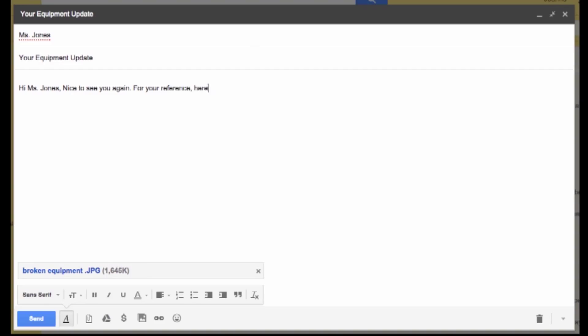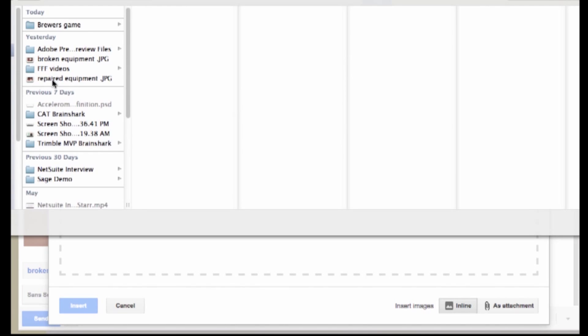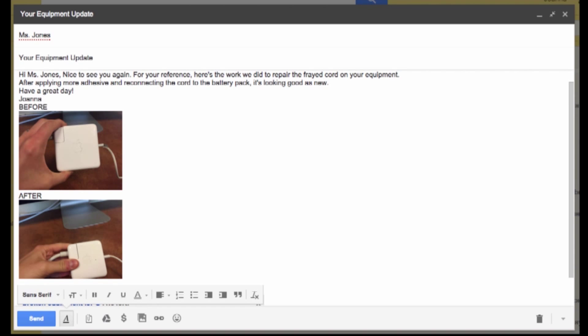From here you can use these images to explain the steps you took to repair the equipment and send it off to the customer. The strategy works for something simple like a frayed cord, but is especially useful if you're explaining complex repairs or heavy technical processes.